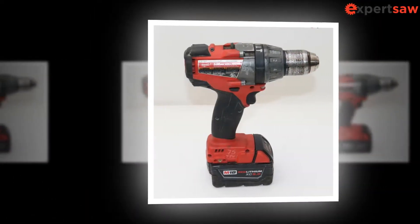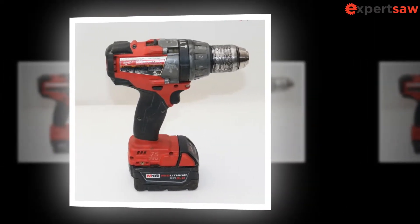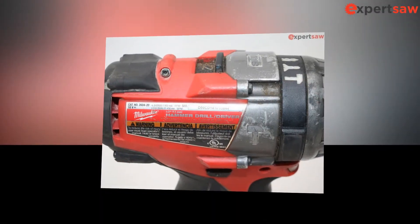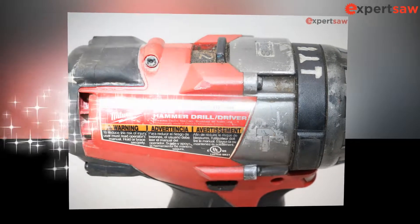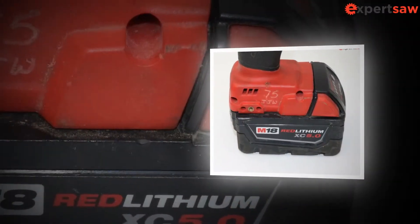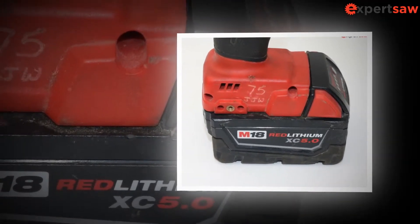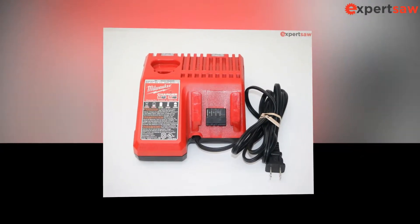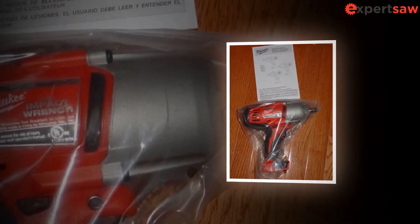As the name suggests, the Milwaukee 2763-20 is a part of the M18 Fuel Cordless System. The company's ideology behind the operation was to create products that offer professional-grade power, extreme performance, and superior ergonomics. There are several tools available in the M18 range. The company has used patented technologies and the latest battery tech to manufacture these products, and many regard the system as the fastest growing and most loved by professionals.